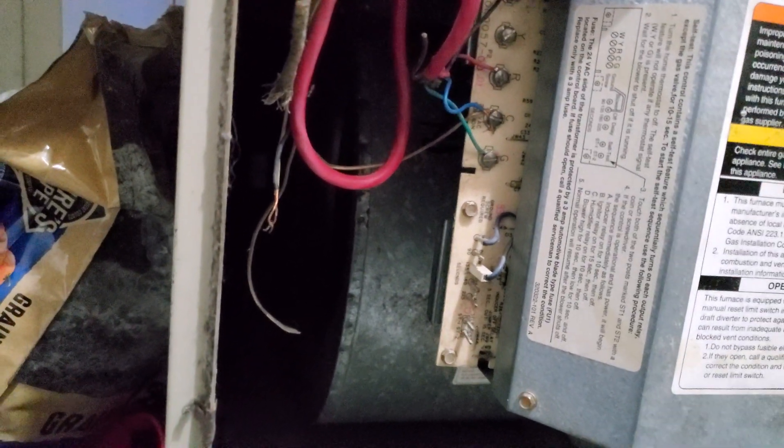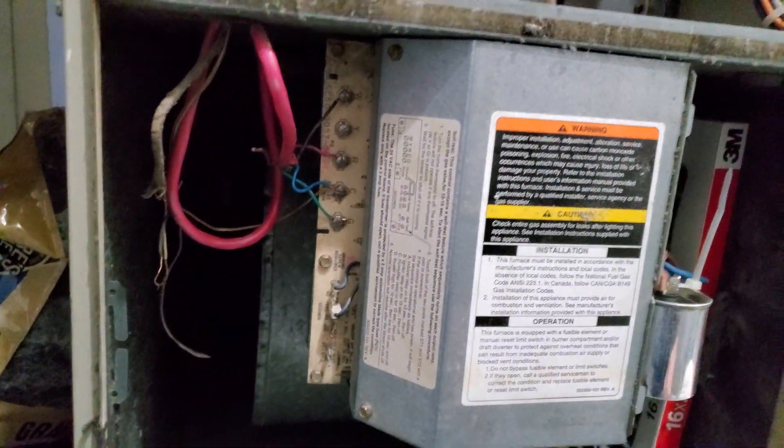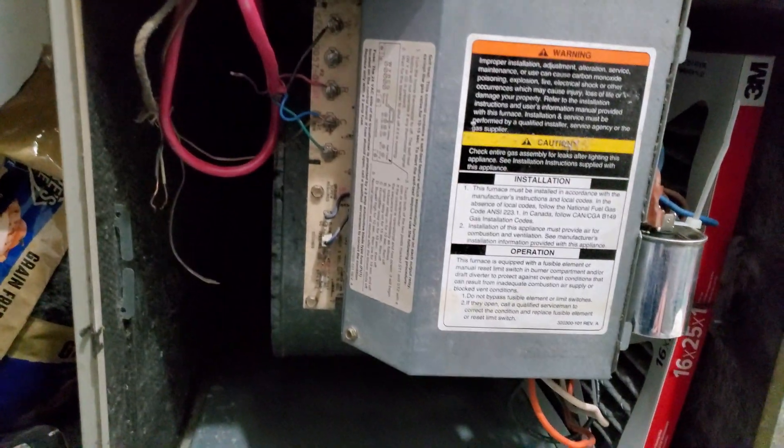I thought maybe something was wrong with the blower motor, so I tried to spin it as it wanted to start and warm up. I tried to spin it and it did spin. So I was like, what's wrong with it?